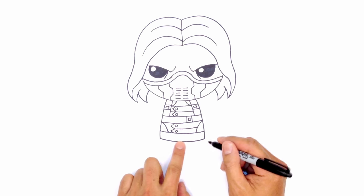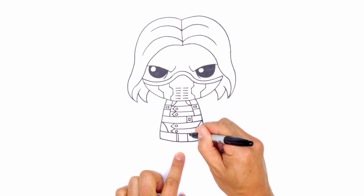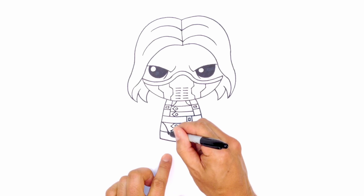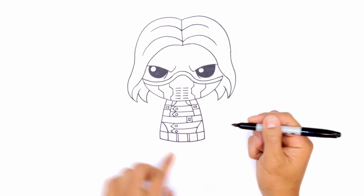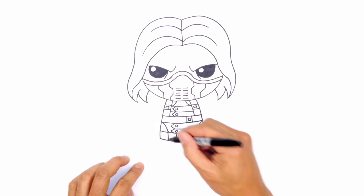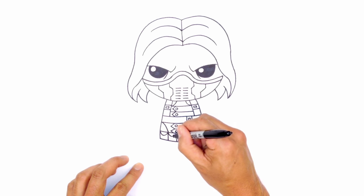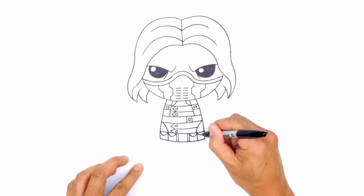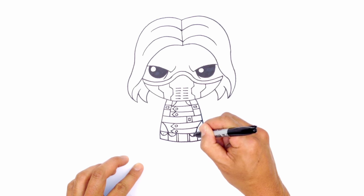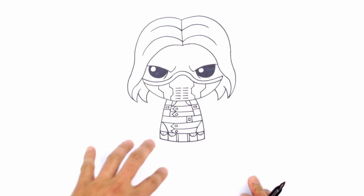Let's draw some detail for the belt here. On either side of the center I'm just going to draw two lines side by side on the left and on the right. This area I'm going to split in half, and this area I'll split in half as well. Now we're going to put some pouches in each of these boxes — from corner to corner draw a little curve. Draw one on this side, one here, and then one on the end. Inside we're just going to draw a little dot for the button. So that's as much as we want to do for the body.